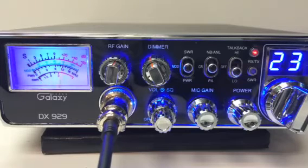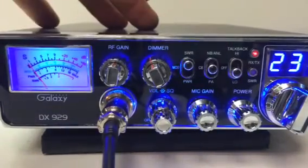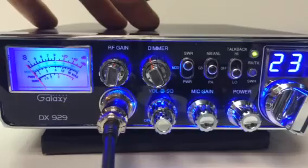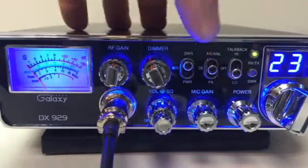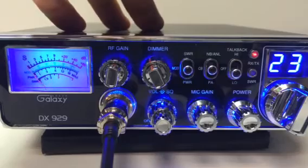That baby has sidebands, so those of you that want to talk sideband as well as AM, you'll want to upgrade to the 979. Backlit faceplate, SWR meter — you can see the SWRs are pretty much flat, 1.1 or so. Modulation meter.